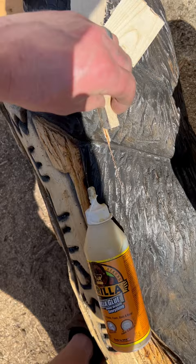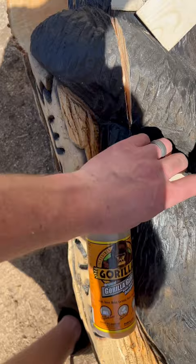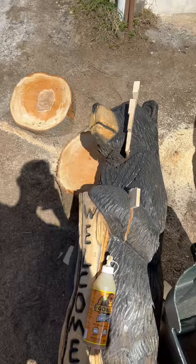All right, get yourself some Gorilla Glue, squirt that in there, take your wedges and tap them in lightly. Carve it away, shape, paint, clear coat, done.